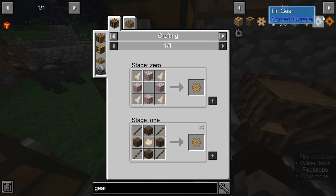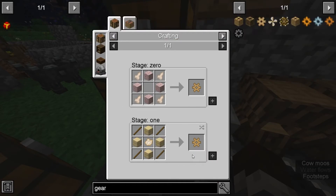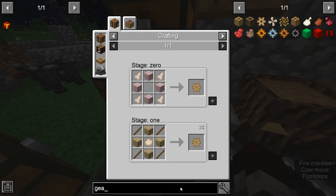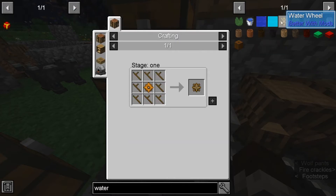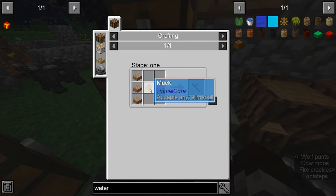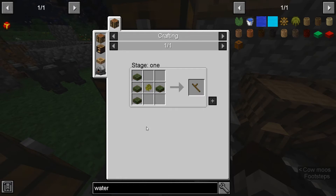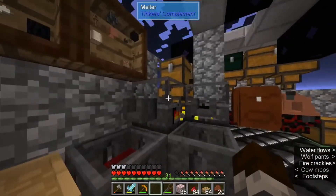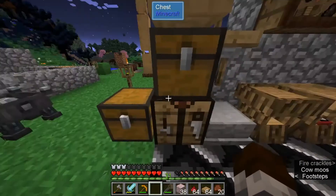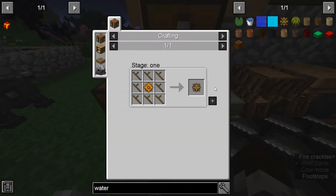And then for the water wheel, there are these wooden blades, which is just slabs, and a piece of slime or glue or blood balls. You can get blood by melting rotten flesh in the smelter-melter over here. And you need eight of them. I'm not gonna make more because I don't want two water wheels, but I'll show you what it's like.